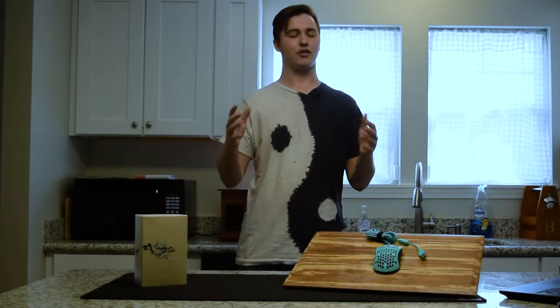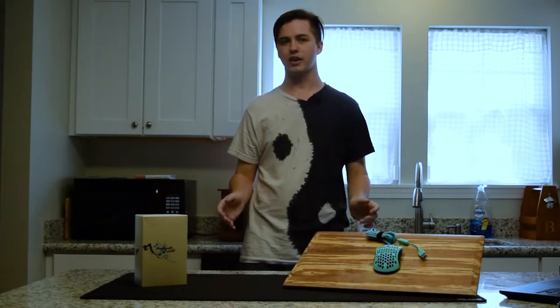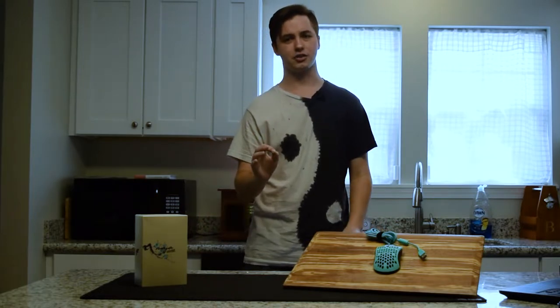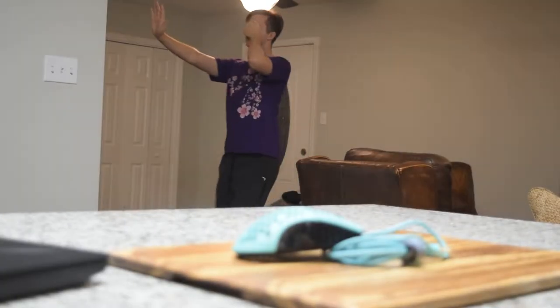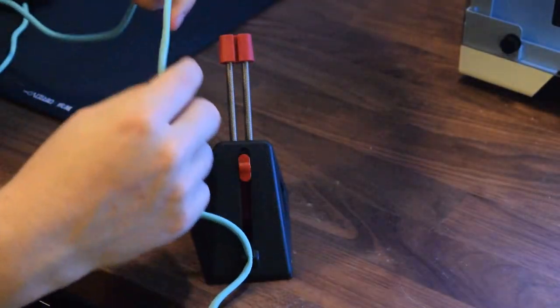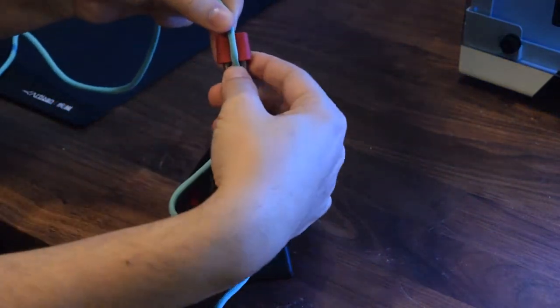Speaking of the cord, of course it's very lightweight, although it does feel very fragile. Just by looking at it, I feel like I'm going to fray it. So even though I personally use it in my mouse bungee, I wouldn't recommend you do if you're going to be taking it in and out.